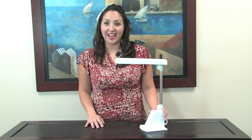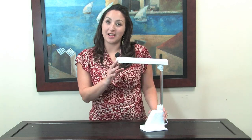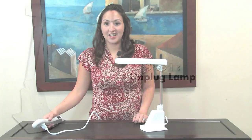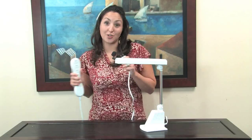Hi, I'm Jessica with Ot-Lite Lighting. I'm going to show you how to remove and install an Ot-Lite bulb from this Ot-Lite folding craft lamp. The first step for safety is to make sure that your lamp is unplugged and turned off.